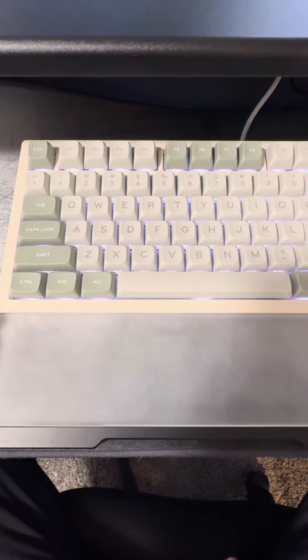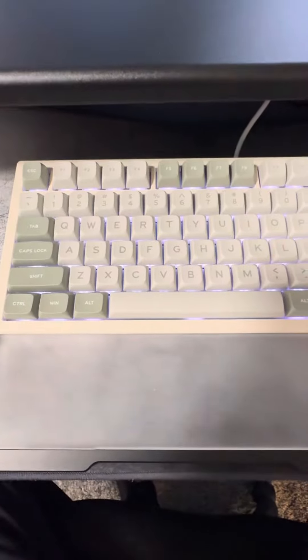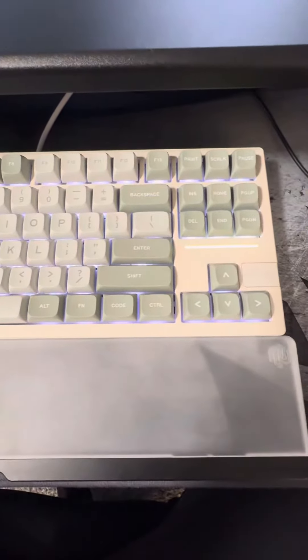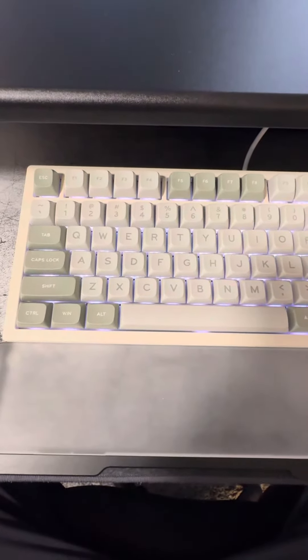Hello and welcome to my channel. This is a quick review of the EpoMaker with Fekker collaboration on the Galaxy 80 keyboard. This is a TKL keyboard — it's missing the numpad right here and it comes with the white marble linear switches.